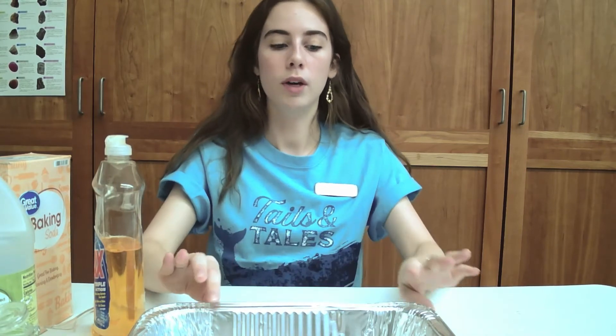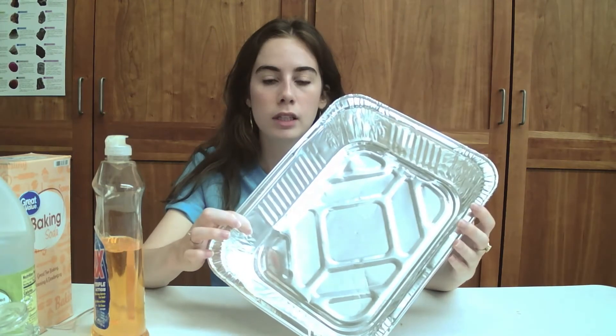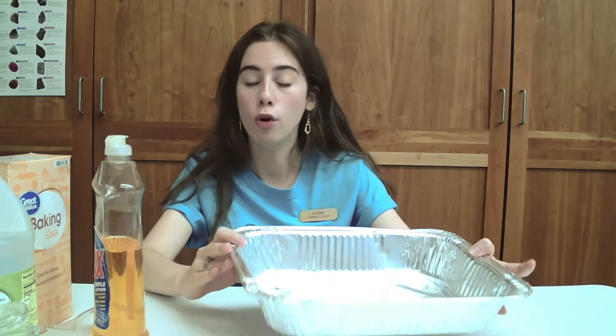This is pretty simple in terms of ingredients. A lot of this you can find already in your own home. It's just a few things but it's really, really fun and easy — I would say it's a fun mess. So be prepared for a mess, but if you have something like a container to contain it, it'll be a lot easier, or you can do it outside. You'll need something like a tin or even a cookie tray to catch things.